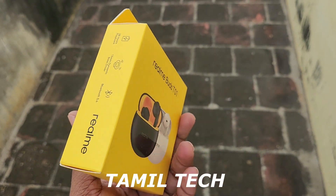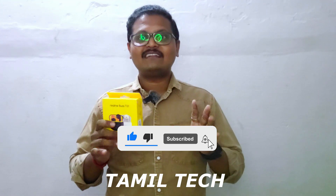If you are watching this channel, please subscribe and comment on this video. Let's get into the video.